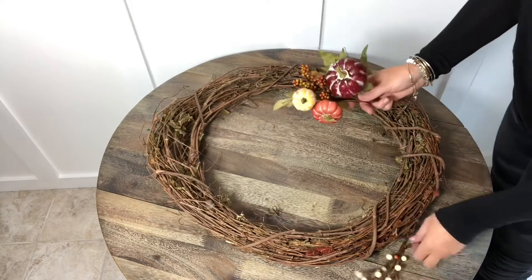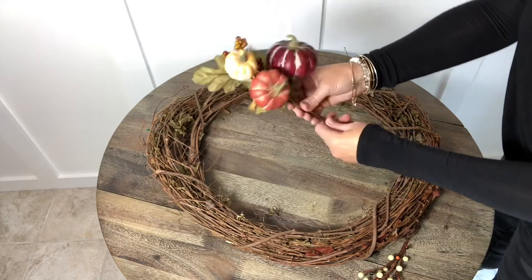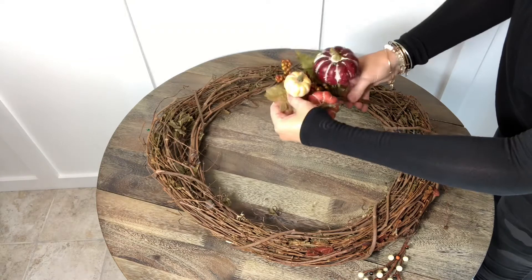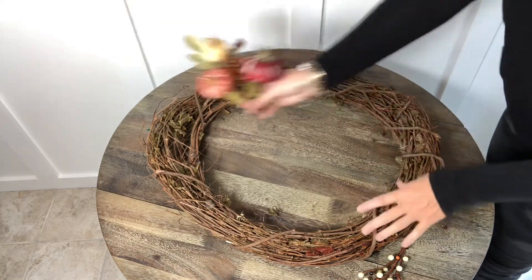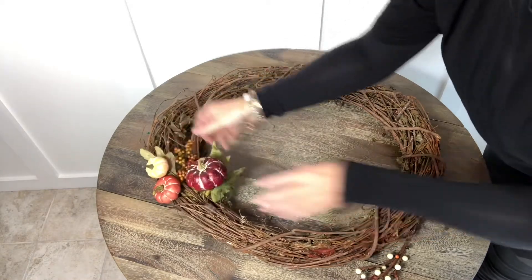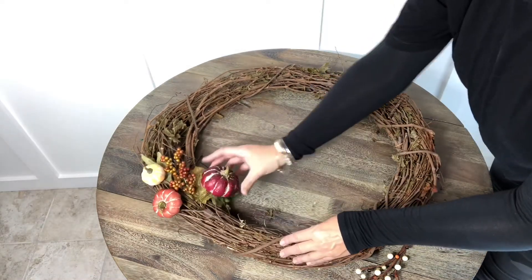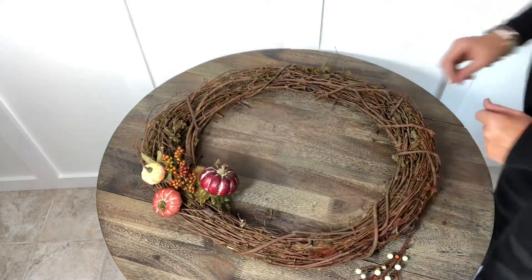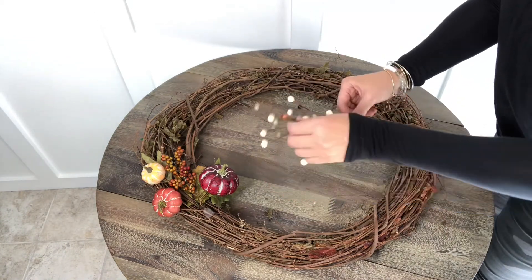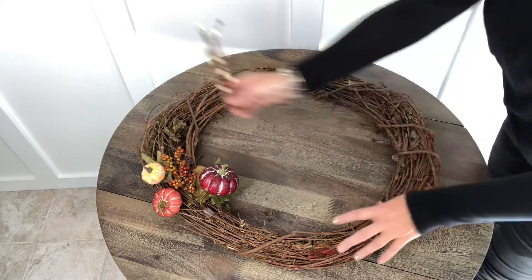The first thing I'm doing is taking the floral picks and choosing which ones I think are the best. Here I'm taking each piece and bending them to get the best position. Remember to always adjust the little wires so that everything is looking nice and neat.